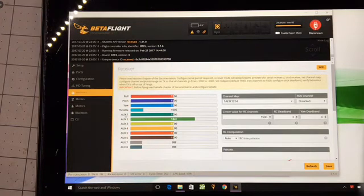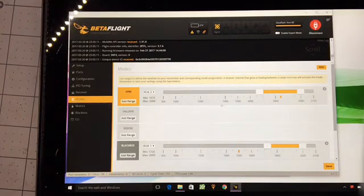Now that we know aux one is for what I'm going to use for blackbox recording and aux two is for arm, we'll go to modes. You can see right now I'm armed because this little ticky mark here is within the range that you slide here. You have ranges here, and if that ticky mark is in there and all other conditions are met like low throttle, it will arm.